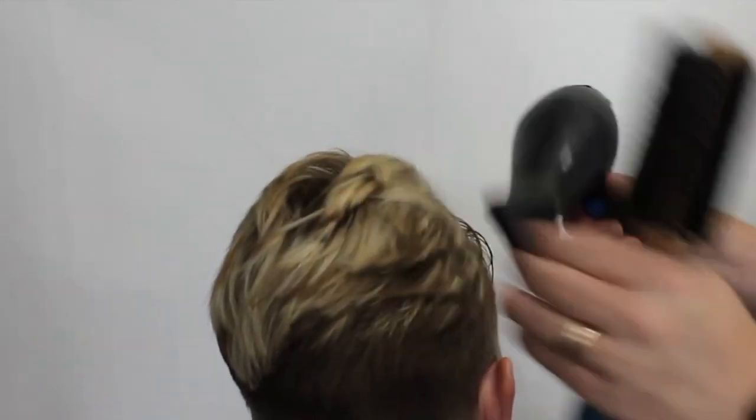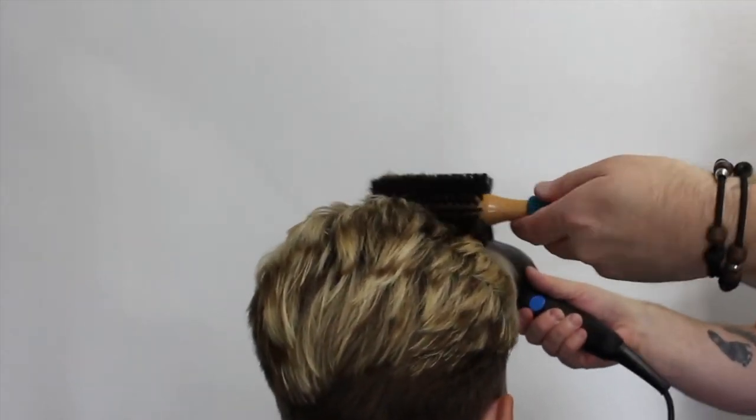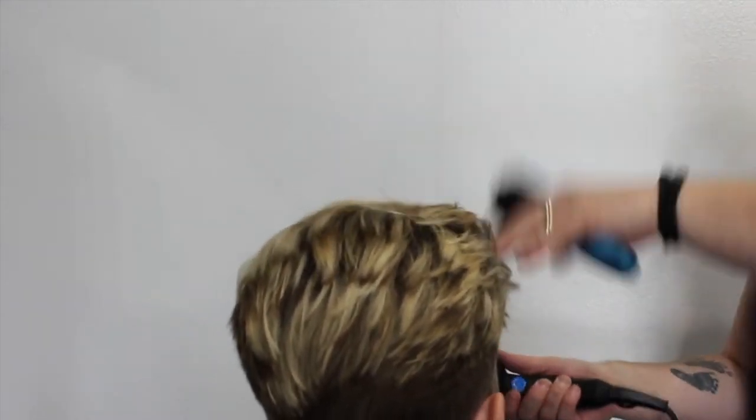Now that we've nearly got to the front, I'm gonna add a little bit more product in the front, then I'm gonna over-direct it as I'm drying it. I'm gonna use my fingers quite a bit here just to lift it up.